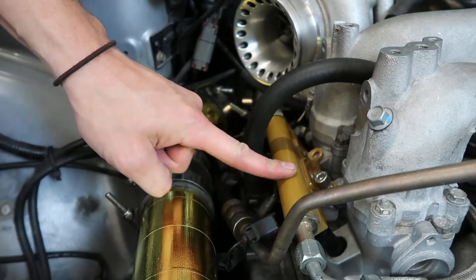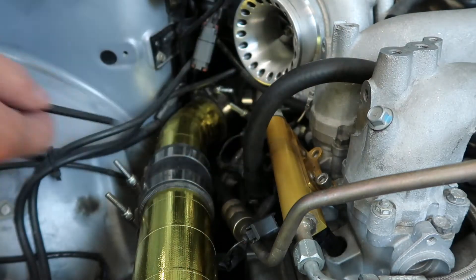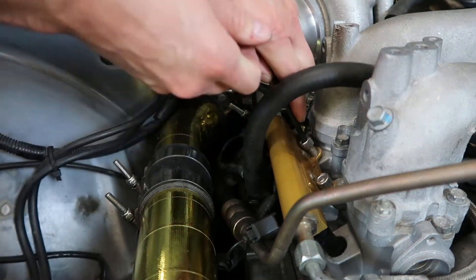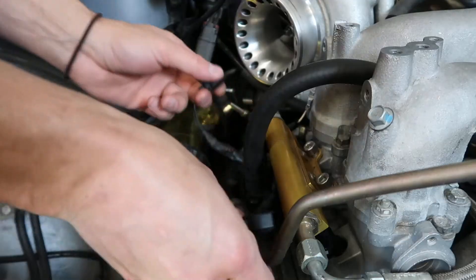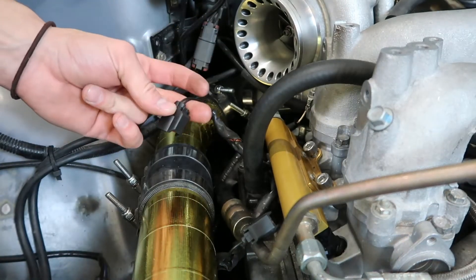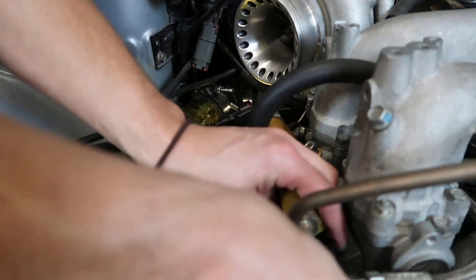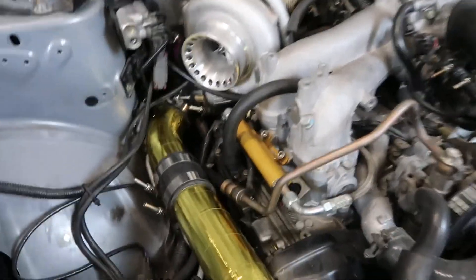These are the OG APS fuel rails. If anyone knows APS, they've been doing Subarus for a while - if you don't know APS, you don't know about tuning those two-liter Subarus. Then we've got our injector wires to communicate with the ECU. Get those plugged in to the right injectors - obviously don't mix them up or you're going to have some tuning issues. That side's in there.